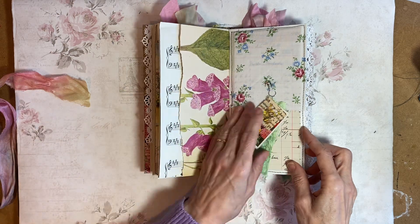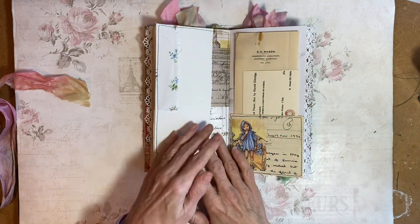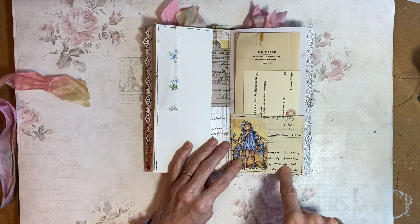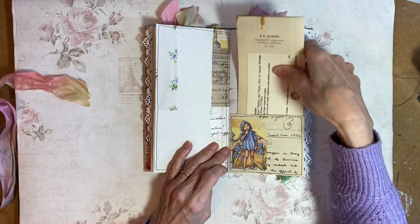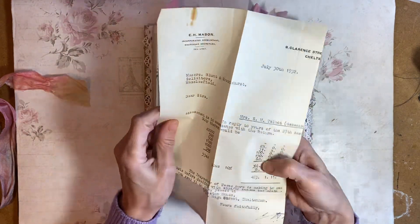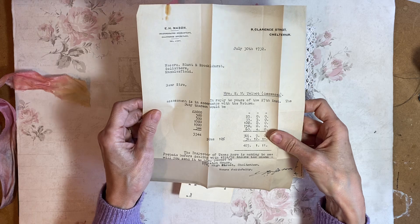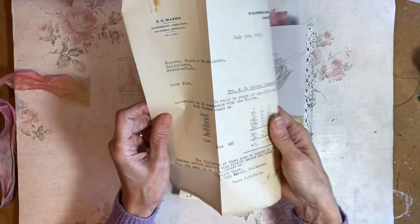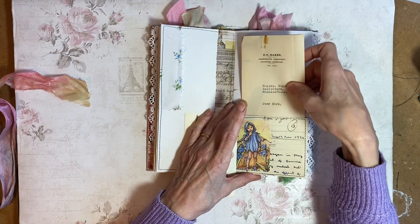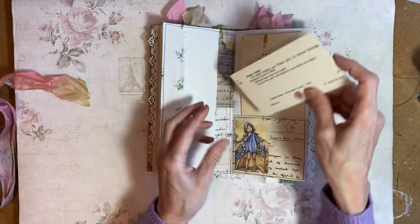In this pocket, which is a 1956 exercise book, a little fairy image on it. And then there's a document from 1932 — some kind of tax return I think that might be. And a library card.